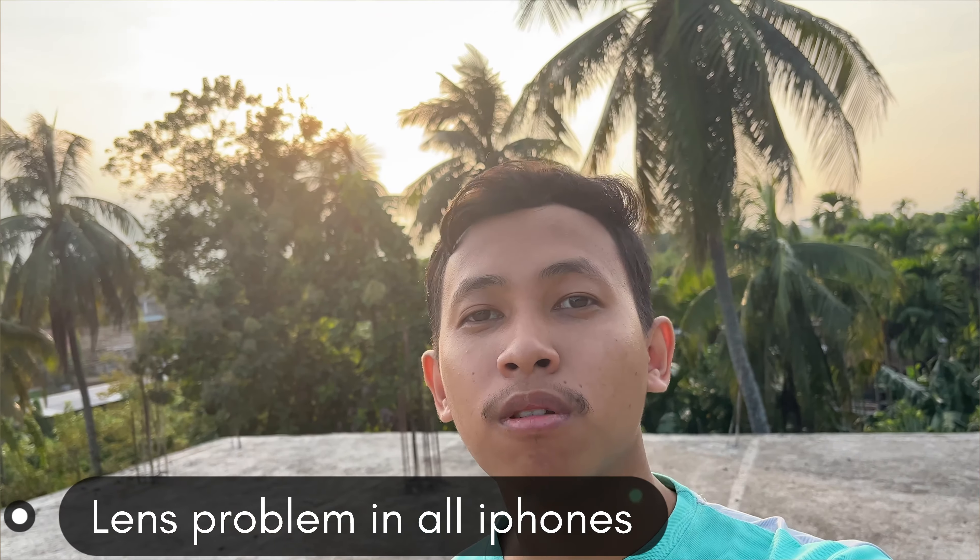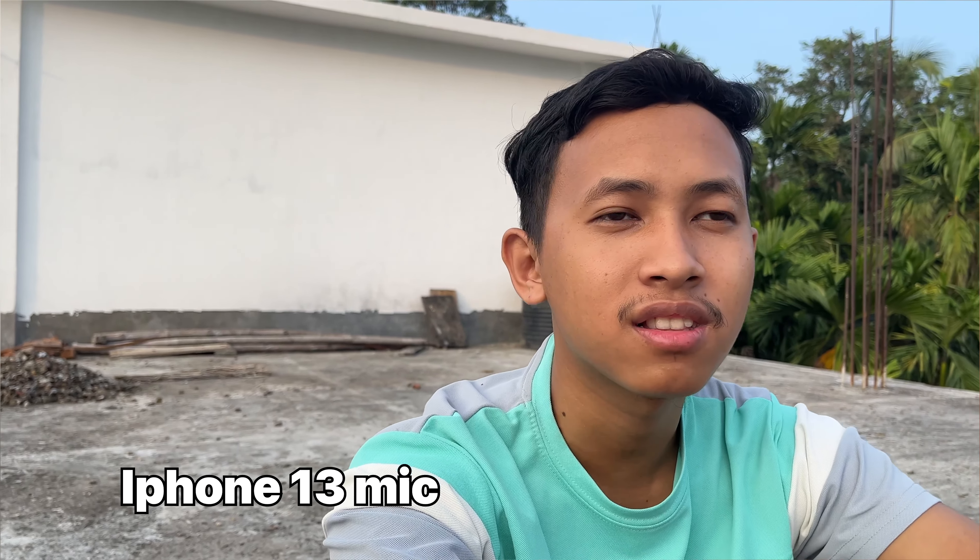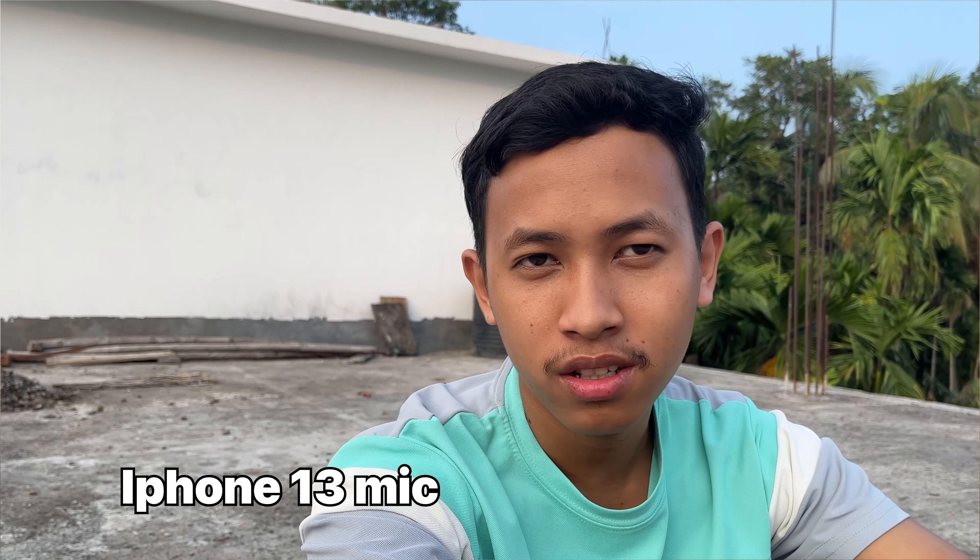There is a big problem with the iPhone 13: if there is a lot of backlight coming, the light reflects into your lens as a small green light. You can see it on my face. I'll show both lenses — I'll shoot with the front camera and you'll see the small green light. This problem was also in the iPhone 12 and now it's in the iPhone 13. I don't know if it's in the iPhone 14. When it comes to noise cancellation, the iPhone 13 mic is not so good, so if you are vlogging, the mic will always capture background noise.